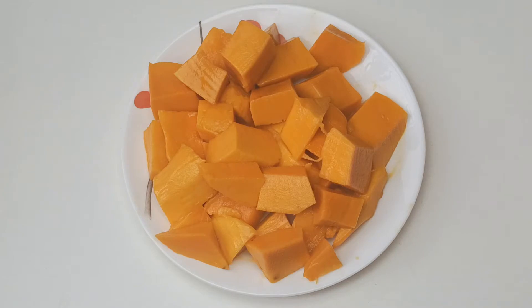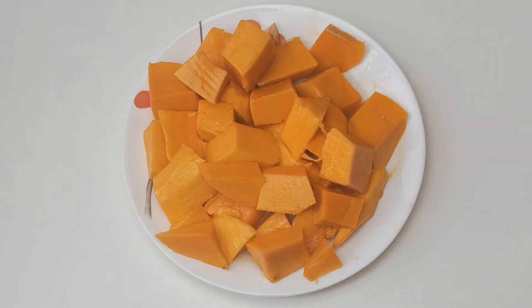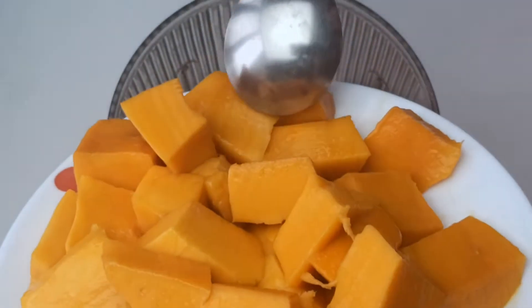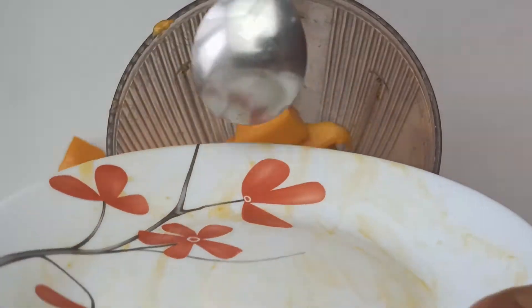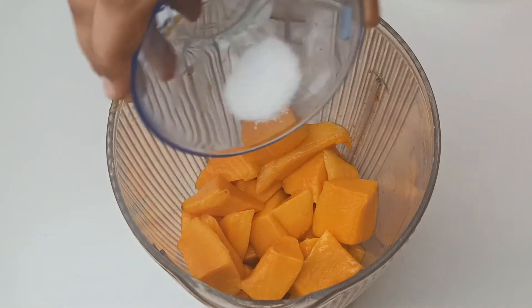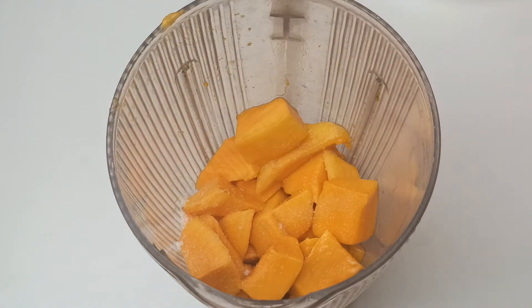For making this mango kulfi, the first step is taking one and a half chopped mangoes. We are going to blend this in the blender, so I'm adding all the chopped mangoes into the blender. Now I'm going to add quarter teaspoon of salt.